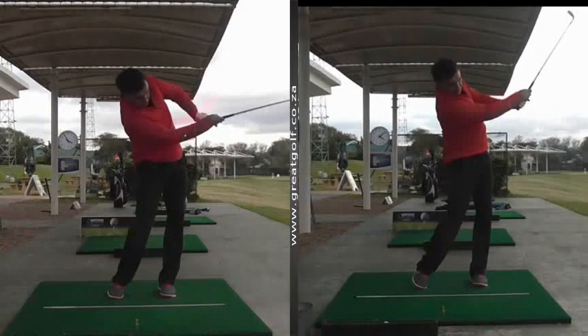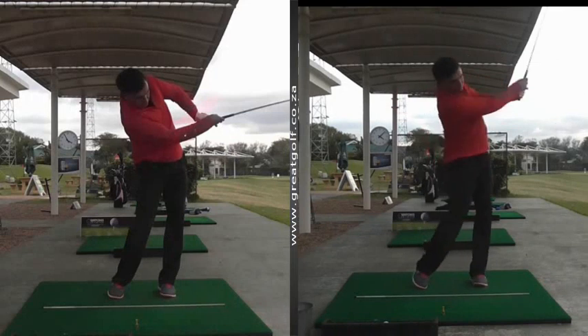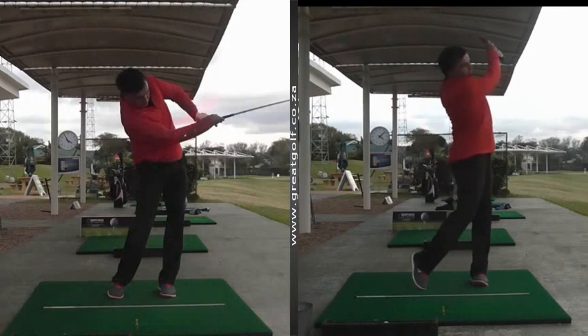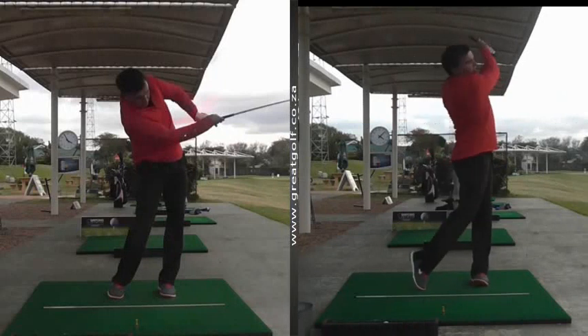I thought these were quite excellent results just from clearing up an understanding of how the left hand works correctly through the swing. Now he's hitting the ball great and hopefully we can see him go from strength to strength. So if you have any concerns about any technical issues with your swing, please feel free to give us a call. Cheers.